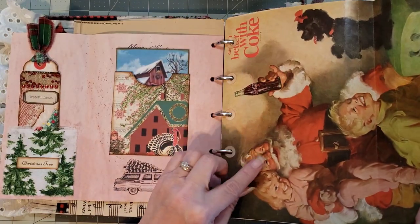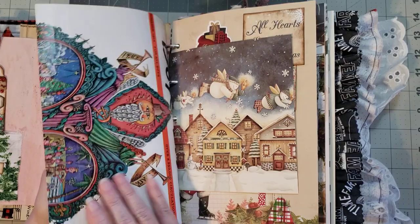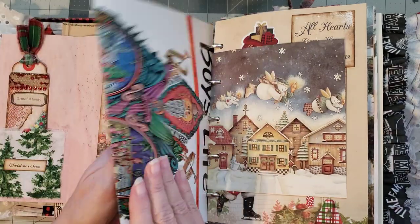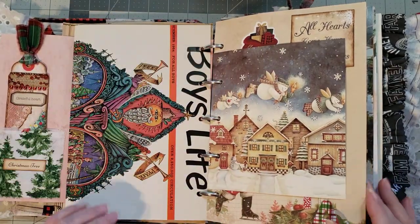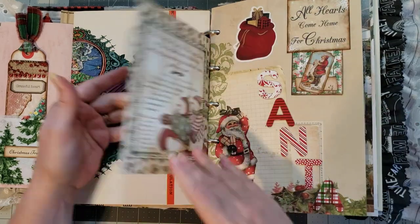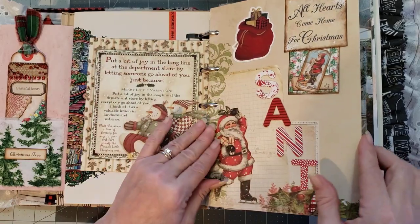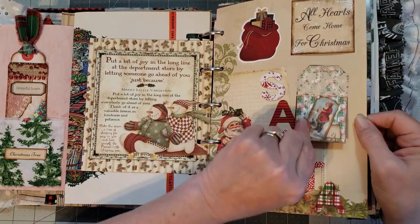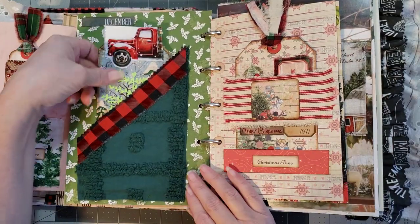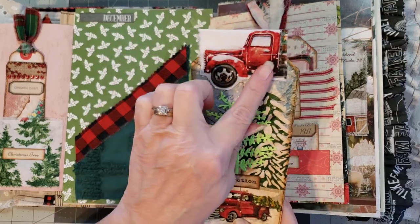Oh, I love this — can y'all see this vintage Coca-Cola ad? So fun! The other side is a Christmas tree — how fun is that, this is from December 1964. That is gorgeous Carol. This looks like it came from a book — do you care to tell me what book it came from? This is one of the tags from the kit. I love this: 'All hearts come home for Christmas.' Super cute tag with the trucks — I love how she topped it and cut out the wheel.